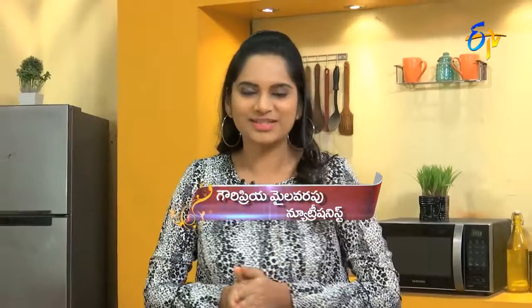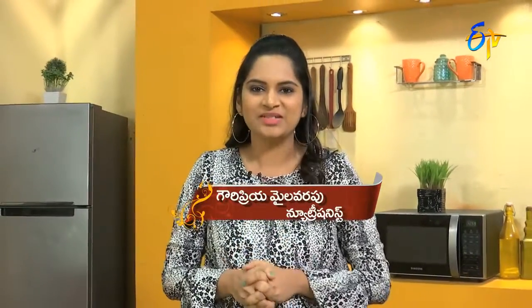Welcome to Healthy and Tasty Diet Recipes. I am a nutritionist, Gowri. We have a lot of juices to detox.